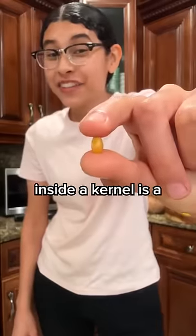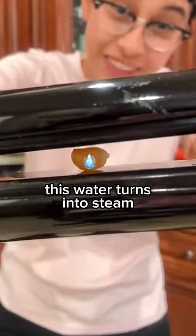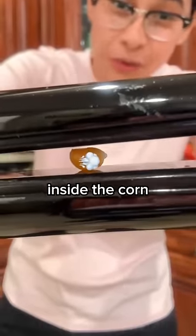Why does popcorn pop? You see, inside a kernel is a tiny drop of water. And when you apply heat, this water turns into steam, building up pressure inside the corn until it pops.